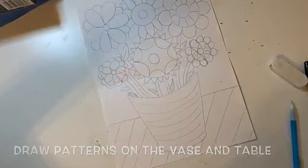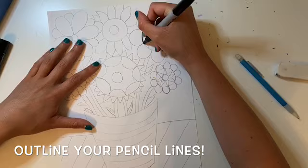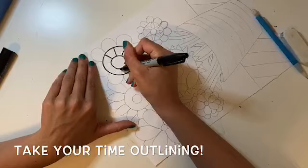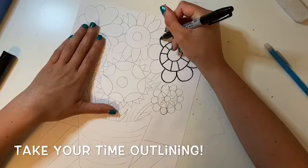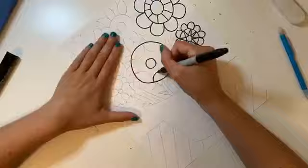Now that our drawing is done, the next step is to outline your pencil lines with a black marker. When you're outlining it's important to go slowly to make your drawing look the best that it can. I'm going to speed up my video but remember I don't really outline this fast and I don't want you to either — so take your time.